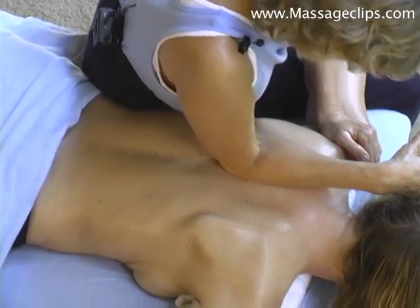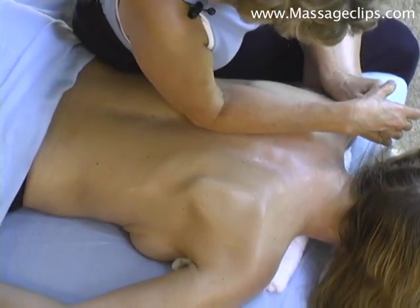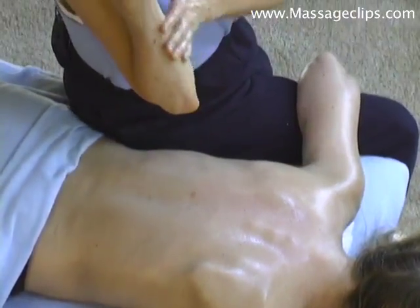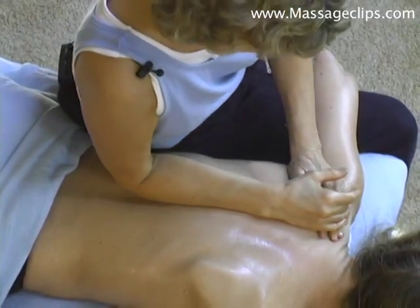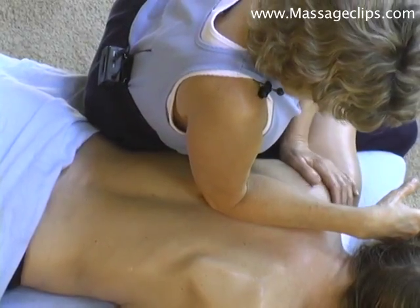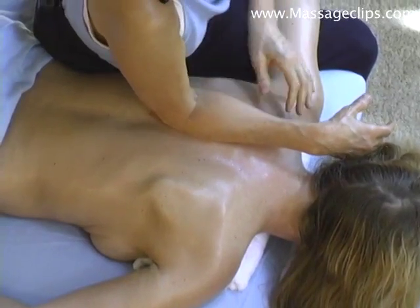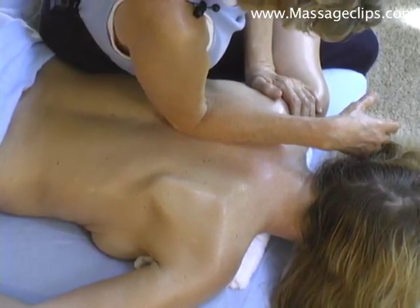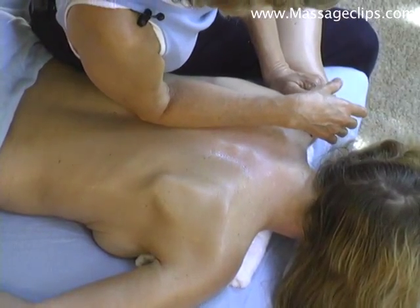Why would you use that part instead of the elbow? You don't want to use the sharp point of the elbow — it just would be uncomfortable. So when we're using the forearm, you always just use this part of the arm. It's a lot more comfortable. And here you want to be careful with your body mechanics too, that you're not overextending your own shoulder. You're not using too much pressure.